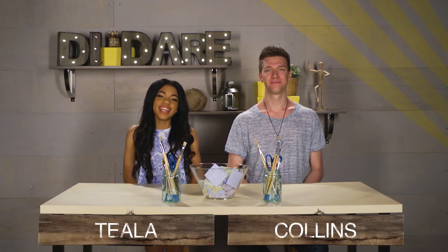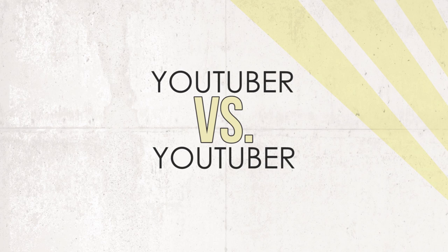Hey guys, I'm Tila, and I'm Collins, and you're watching DI Dare. This is the show where two contestants are given instructions to a Pinterest craft. They each have to recreate the project. Whoever nails the project gets to challenge the other person to a dare.